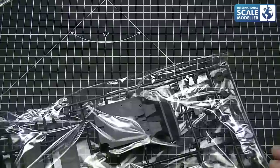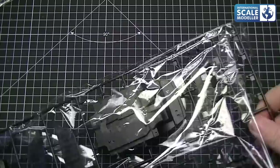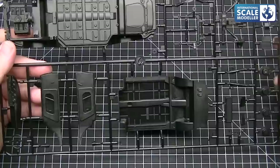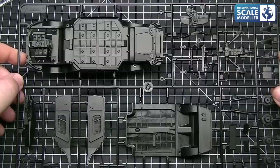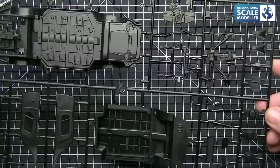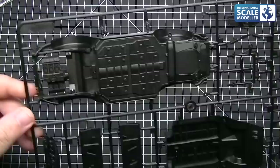We'll start with the bigger sprues next. Nice resealable bags, which are always good. So on this one we've got the chassis, the body tub, the floor pan tub. We've got engine detail, transmission, door cards, dashboard, steering wheel, brakes. The brakes are nice. Intakes, window wipers, et cetera. So the chassis is pretty well detailed. We've got the underneath of the transmission slash engine there.